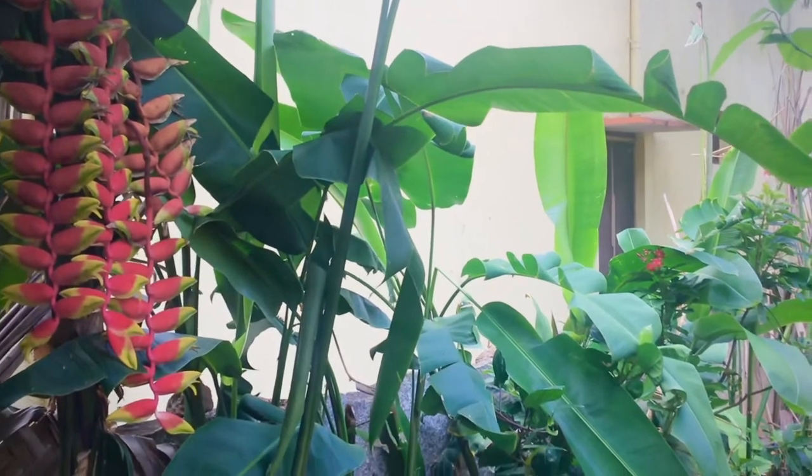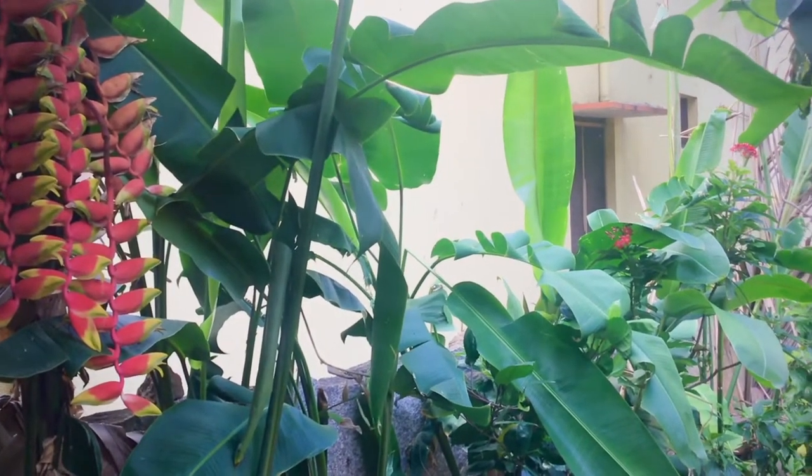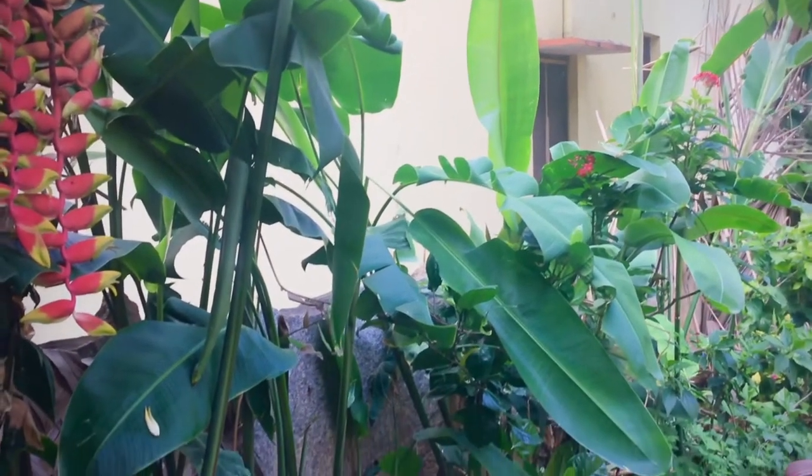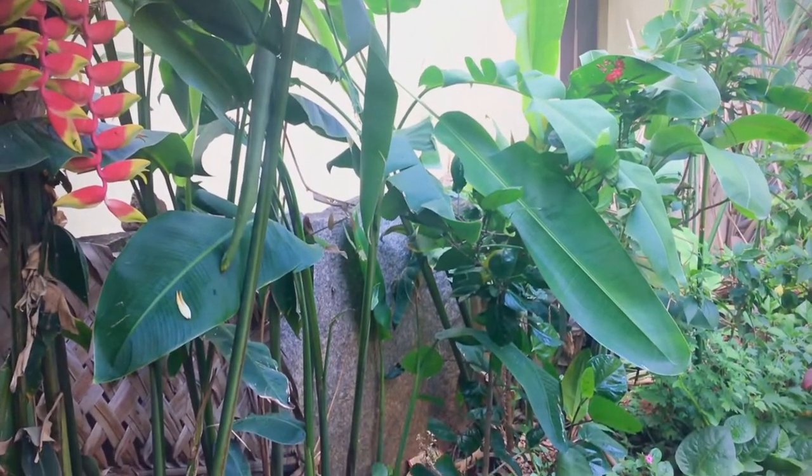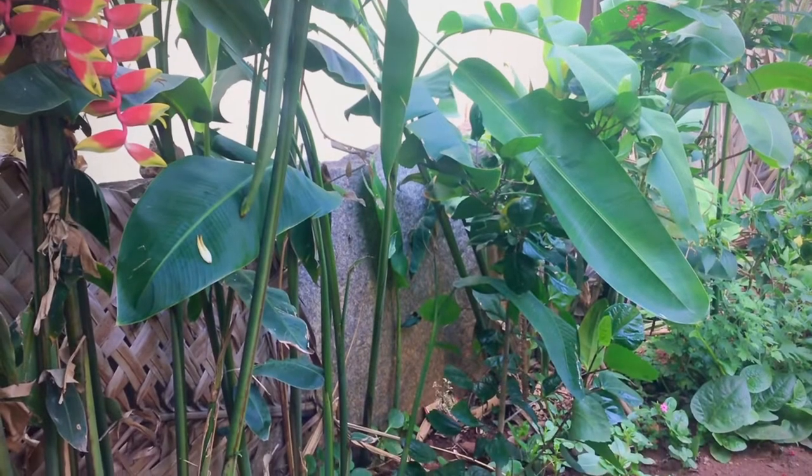These plants are heavy feeders. Lots of water is required, good drainage, and more space is required to spread the rhizomes. Flower stems grow in the center.